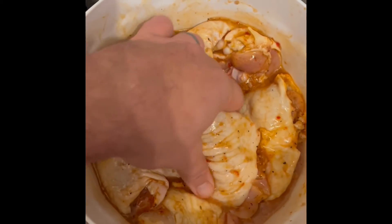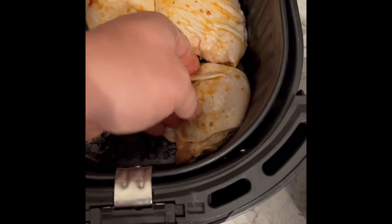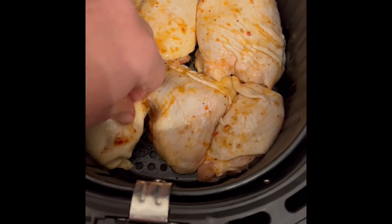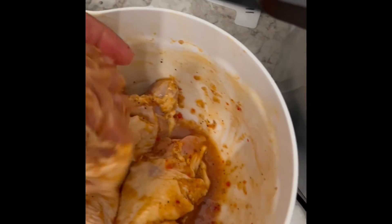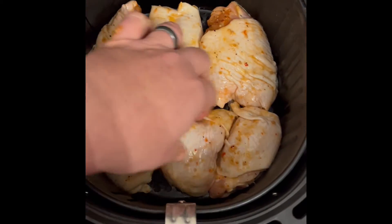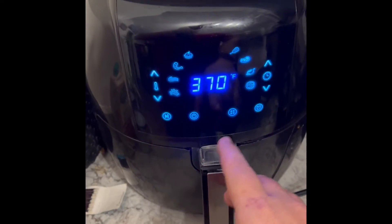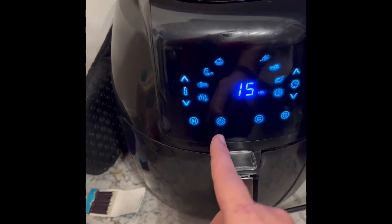Alright, so we get our chicken thighs — they've been marinating for about half an hour. We go skin side up in the air fryer. Let me get one more in there. Now we're gonna throw it in the air fryer at 370°F for 15 minutes.